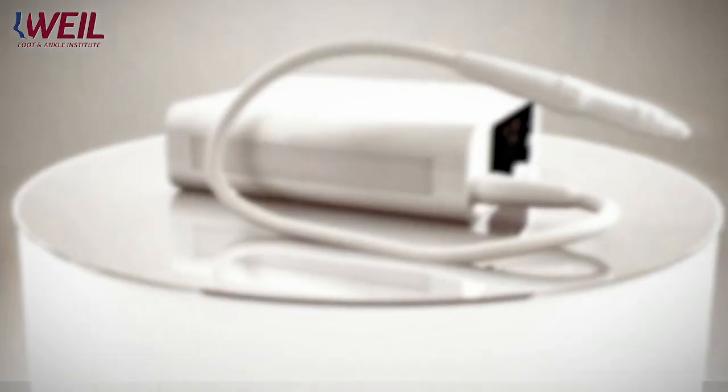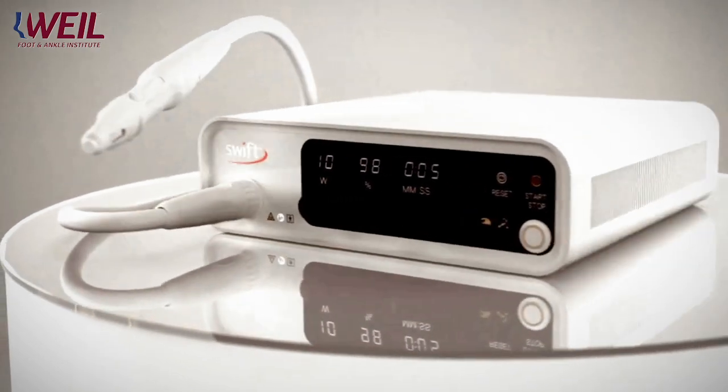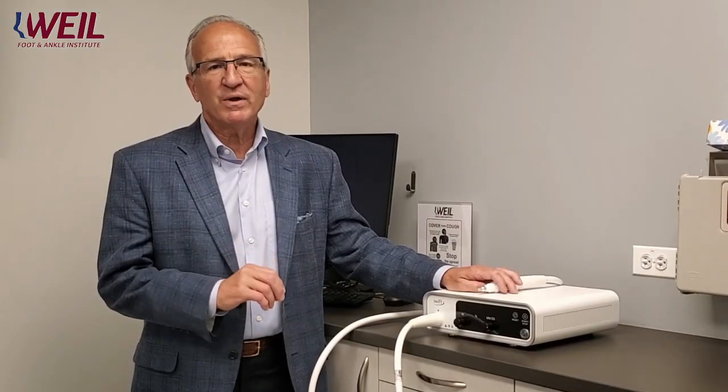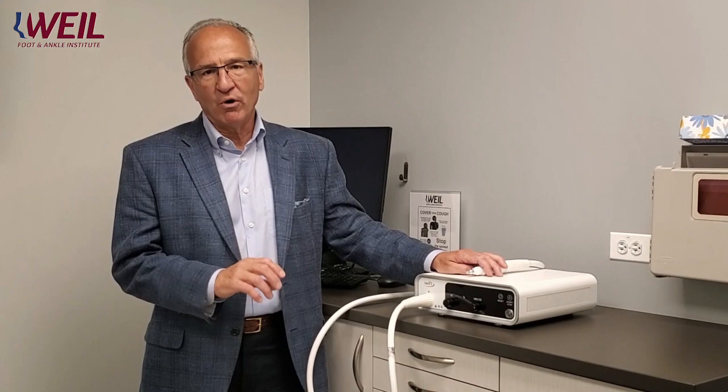Swift technology is a microwave therapy that gets to the root of the problem. The microwave therapy actually destroys the HPV virus, which is the cause of the wart.